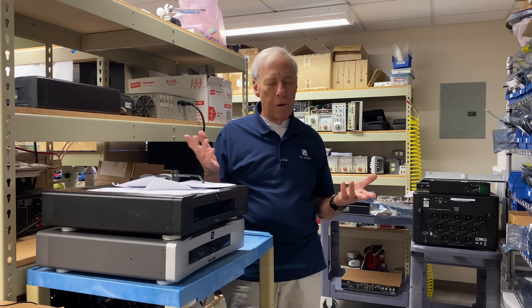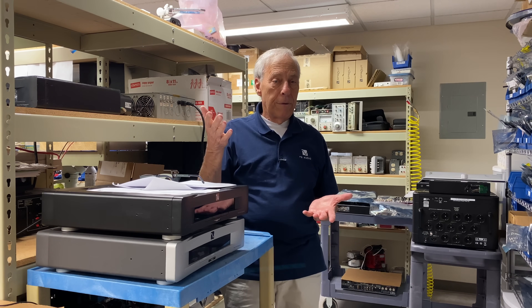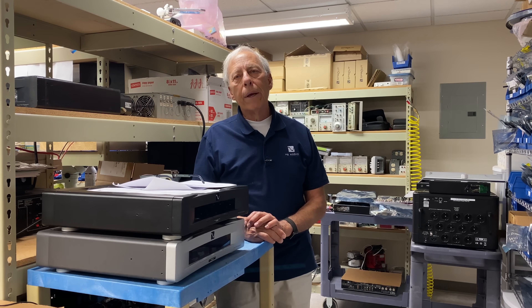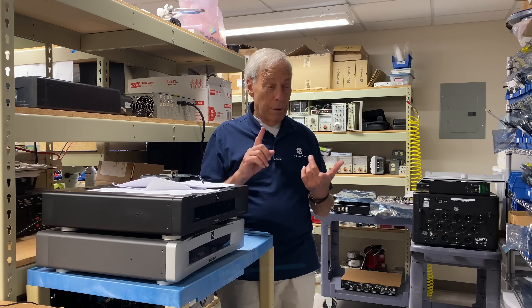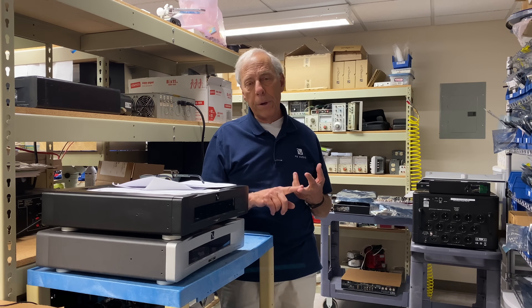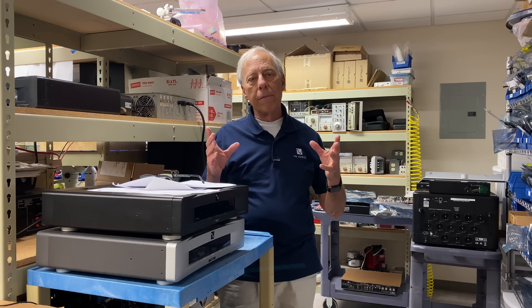So what can you do about that? You might not know if it's because the line is becoming unbalanced or there's leakage on the transformer — there are any number of reasons it could happen. You can call the utility company and say 'hey, this isn't supposed to be there.' But if you want to take care of it yourself, there are inline filters.